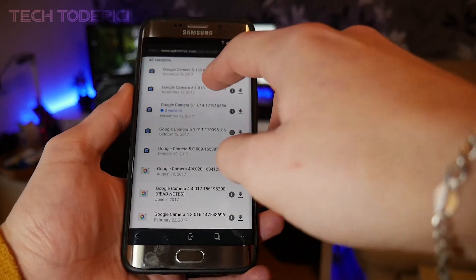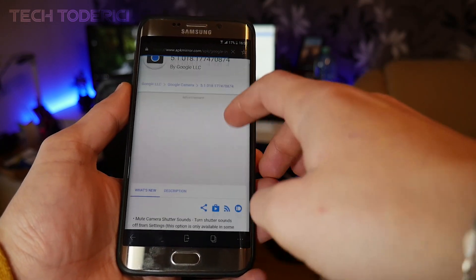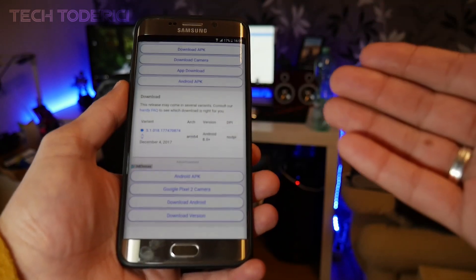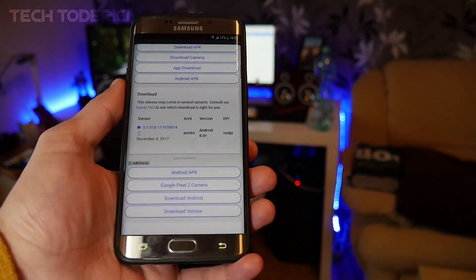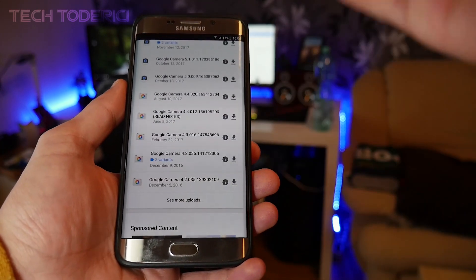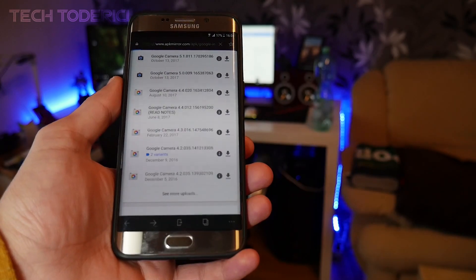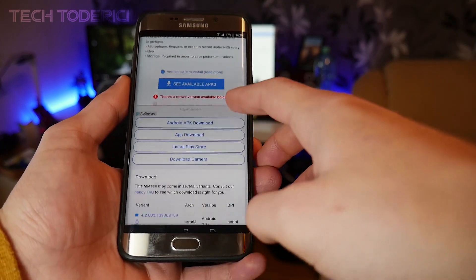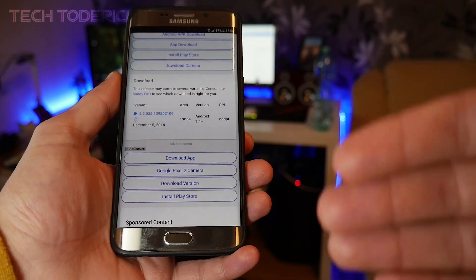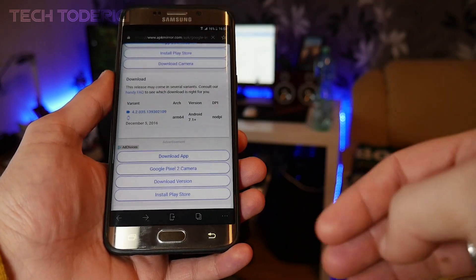Since I have Android 7.0, if I go to the newest version it requires Android 8.0, so I need to find a version for 7.0 or below. For example, version 4.2 says Android 7.1 — I have 7.0, not 7.1, so that still won't work.